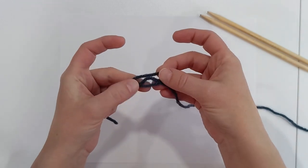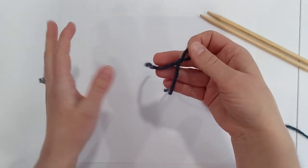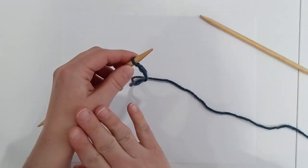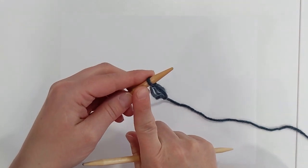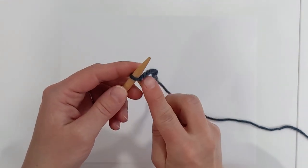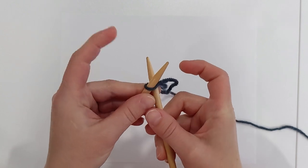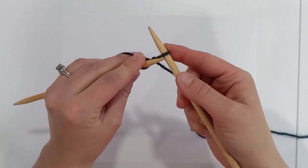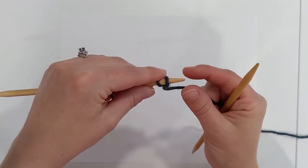For a standard cable cast on, start with a standard slip knot — we don't need a long tail here — and place that stitch onto the needle in your left hand. For the very first cast on stitch we do a knit cast on because the cable needs at least two stitches to happen. Come up through the loop with the two needles, wrap around and knit, then twist and place that stitch on. Now we have two stitches.